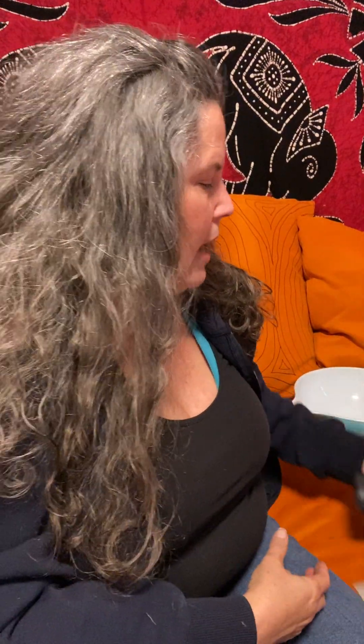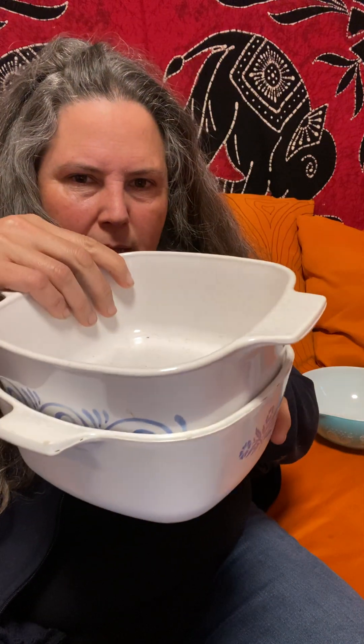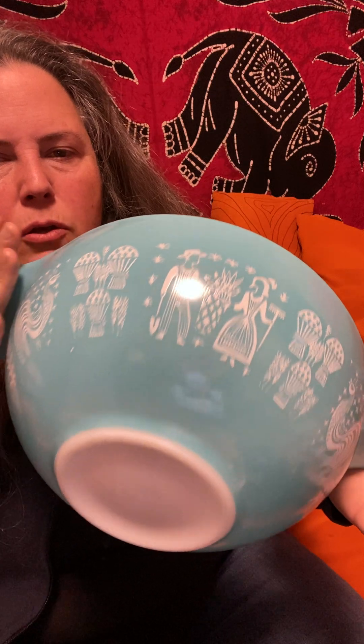Lead is considered unsafe in an item intended for use by children at levels of 90 parts per million and above. People ask me, why is it a problem if it's only on the outside? That's because people stack these things, and the paint on the outside wears off onto the inside of another dish. It's also a problem because when you are using this, you're touching the outside, and the paint wears off onto your hands. And that's why when you hold this up to the light, you can see the paint that's missing from the exterior.